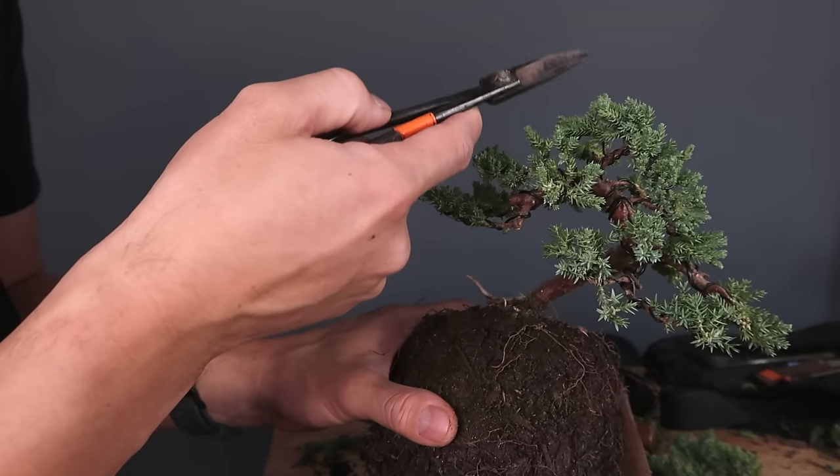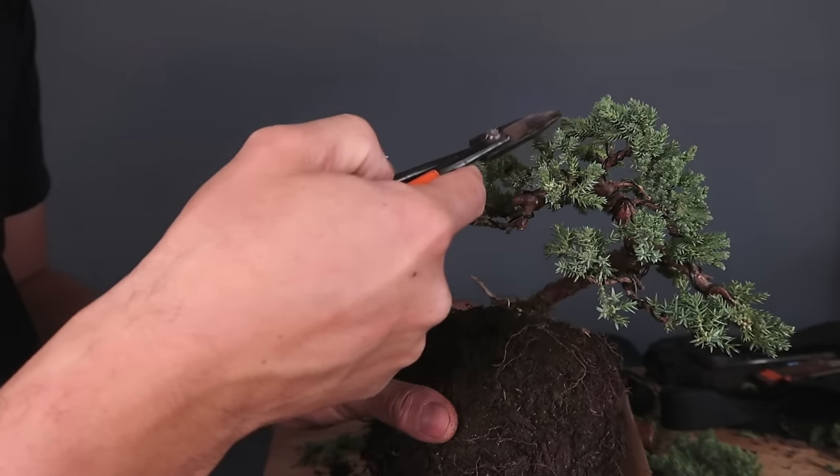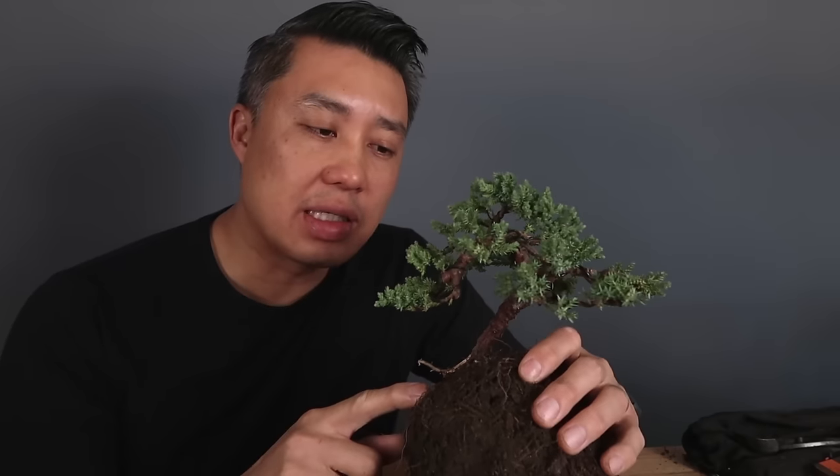Some of the things I didn't cover were common branch flaws you see in bonsai trees — parallel branches, pocket branches, spoke branches, bar branches. Those didn't really come up in this tree so I didn't discuss them, but I can do that in another video. Hopefully you guys enjoyed that video. I'm looking forward to putting this in a little pot. Thanks for watching — give me a like if you liked the video and subscribe if you'd like to see more. See you guys next time.